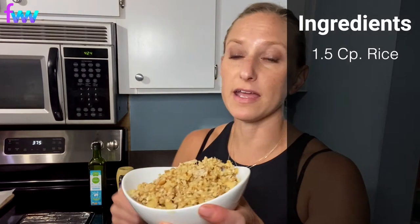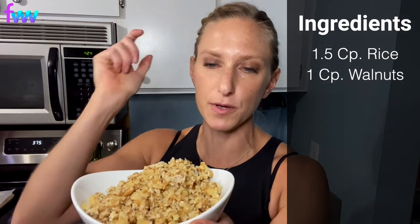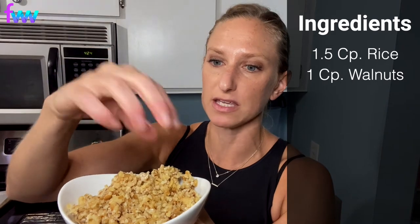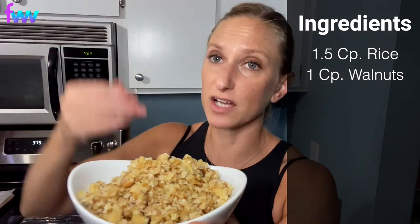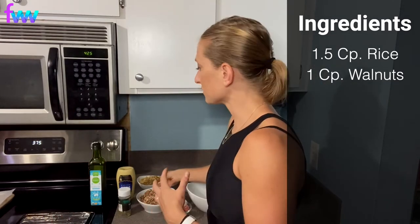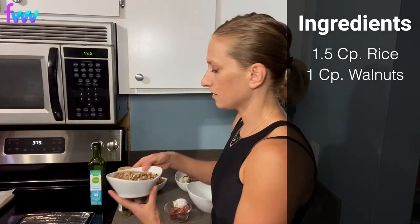Then we've got a cup of walnuts. I've gone ahead and just pulsed these in the blender for a second — I don't want it like flour, I still want it kind of chunky. You can also just cut them if you want them to be really walnut-y. This just adds a really great earthy flavor to the burgers. And then I have a cup and a quarter of mushrooms.